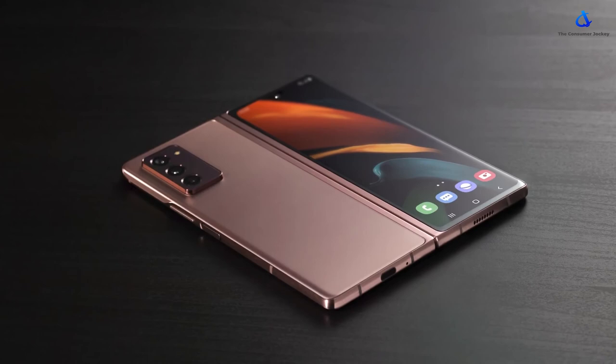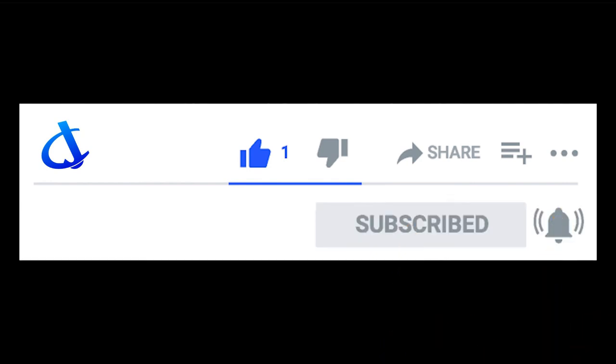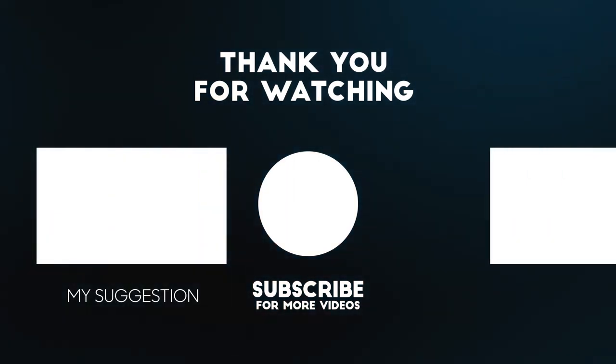Well, that wraps up the video guys. Let me know what you think about the new Z Fold 2. If you liked the video, a thumbs up would be awesome. Do subscribe to The Consumer Jockey for more similar videos. Thank you so much for hanging out, stay blessed and I'll see you in the next one.